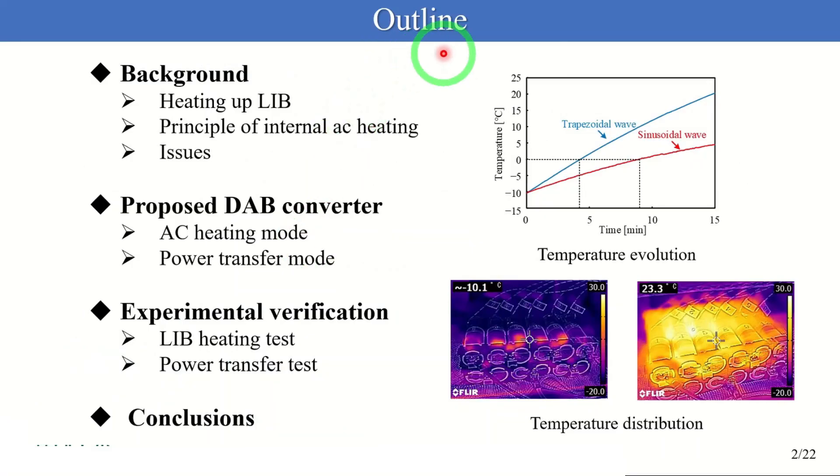Here is the outline of my presentation. First, I will introduce battery heating. Second, I will talk about the issues of traditional heating methods. Then, I will present the proposed DAB converter. Lastly, I will describe experimental results.